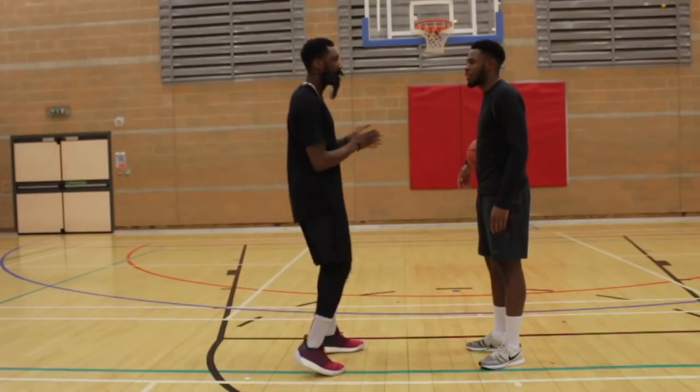Let's get it. Ready? Bro, you okay? No. I feel different. I don't know why. But don't worry about it. Let's just get into this workout, bro. Let's go.